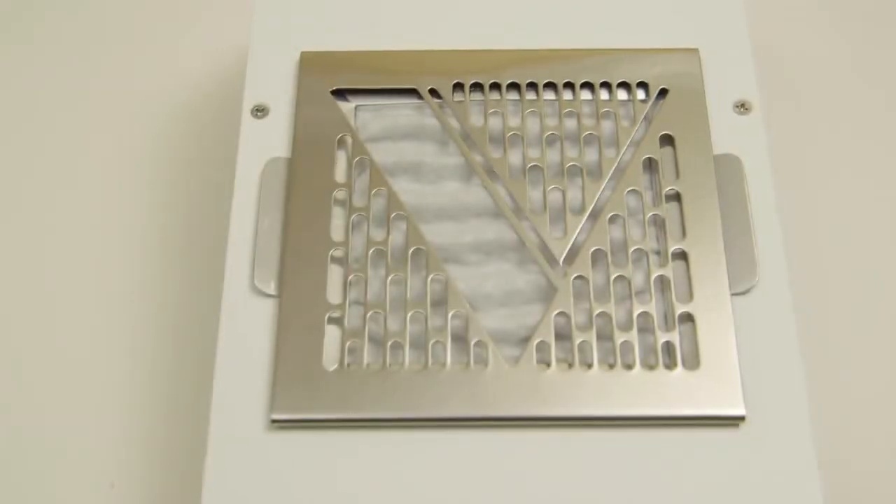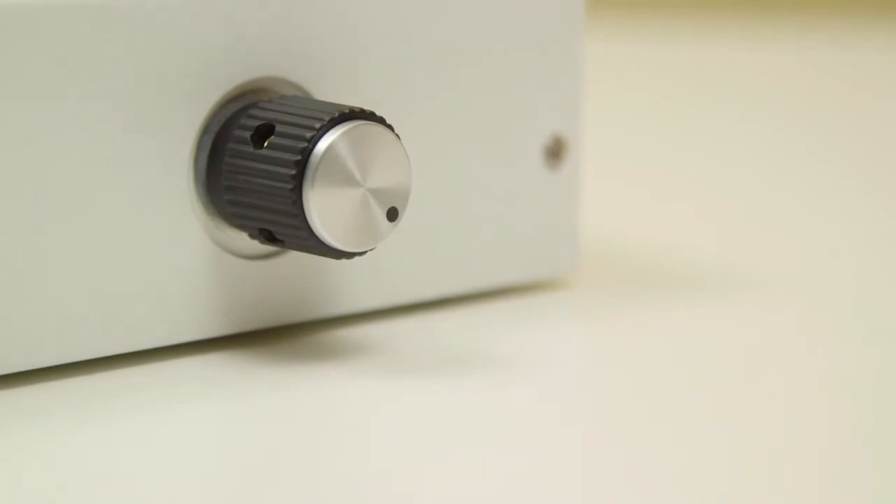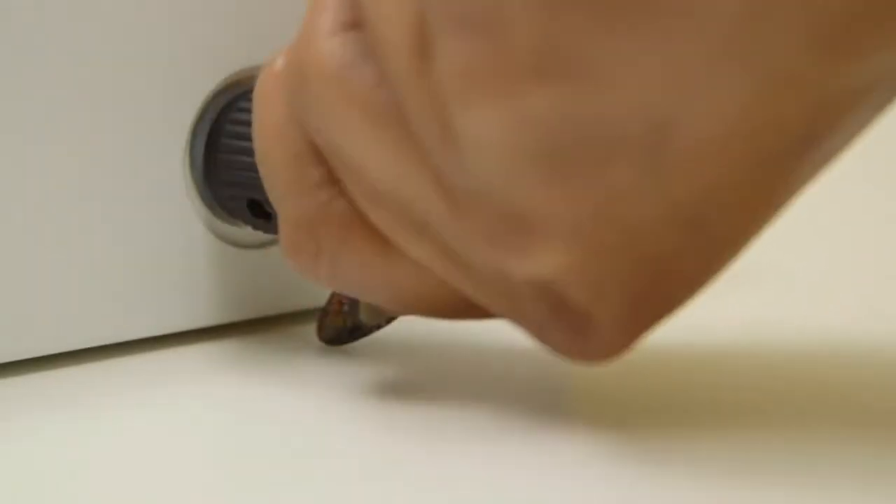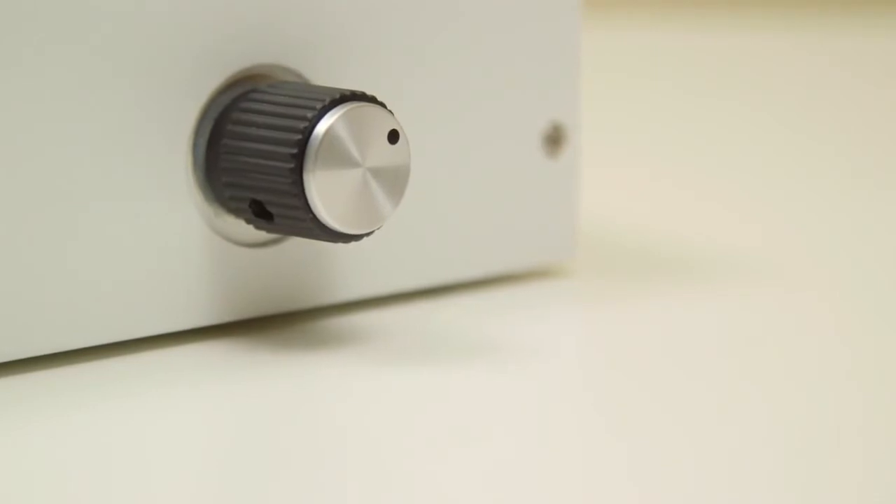Remove all protective coating from the V-grade. The Valentino has a speed control from high to low located in the front. This controls the speed of the fan. Recommended fan speed is medium.